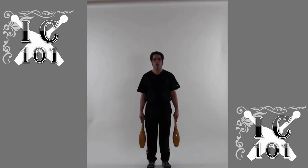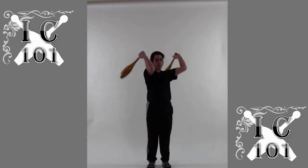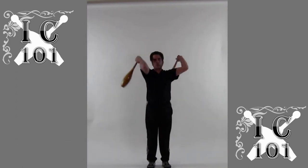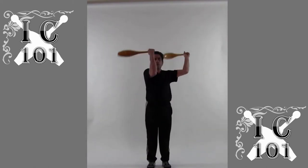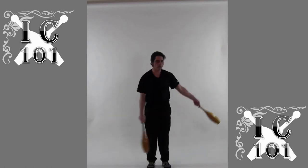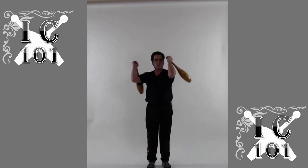The next exercise are shoulder casts, like casting a rigid fishing rod off of the shoulders. Let the momentum of the clubs determine the speed of the exercise as the clubs dip back behind the shoulders and then are cast outward away from the body.